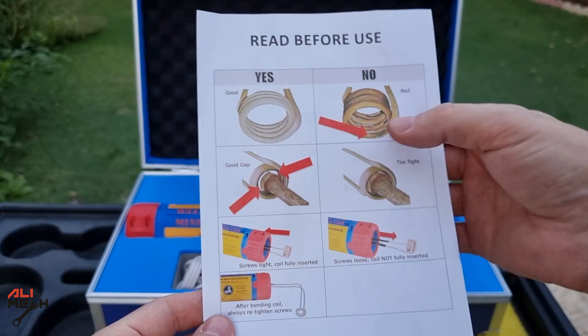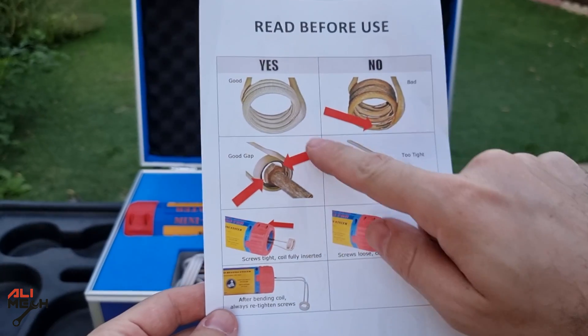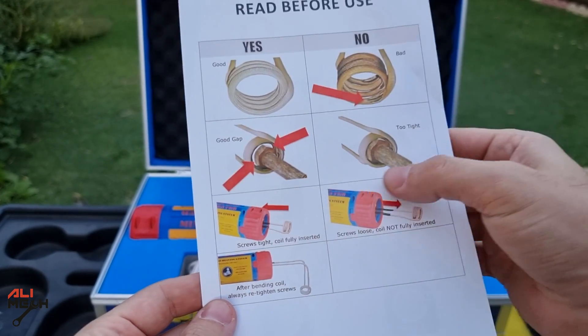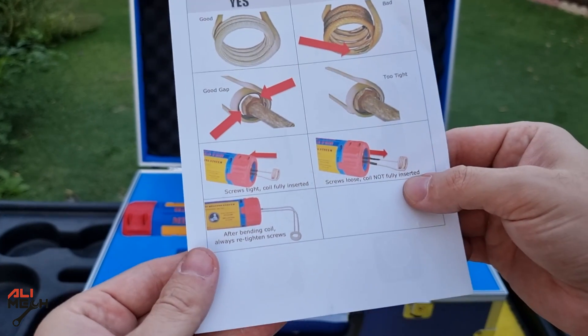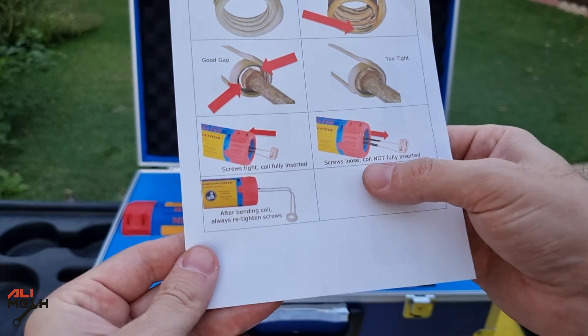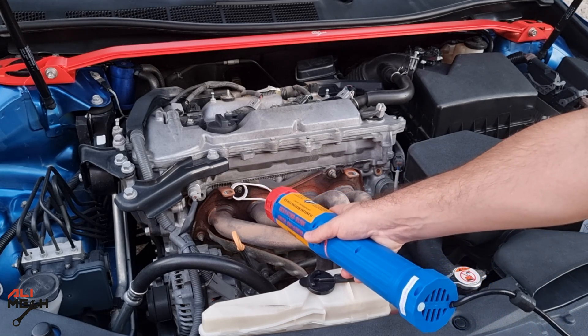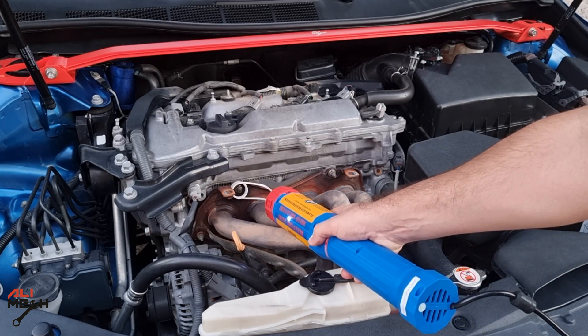A couple of notes before using. Make sure the insulated nut doesn't burn — that's after using it a few times. It must have a good gap between the heater and the nut. Make sure the wire inserts all the way to the black insulator. Alright, here goes nothing. Depending on the manual, we have to heat it up from 25 to 30 seconds. Just make sure to keep it in the center and not touching the sides, otherwise it will burn the insulator on the wire.